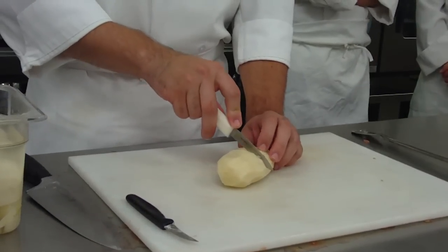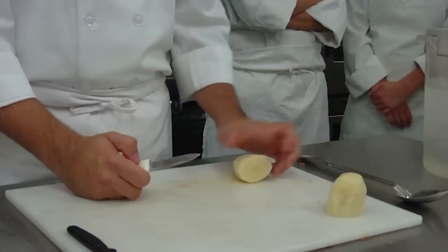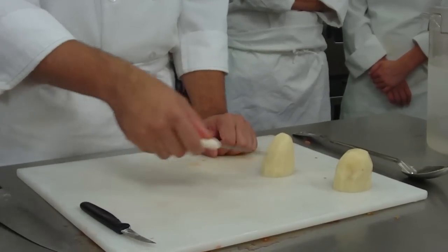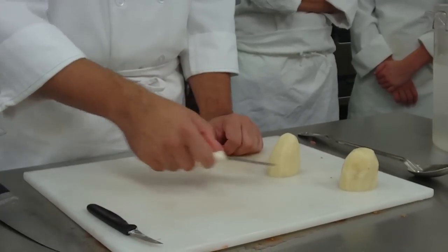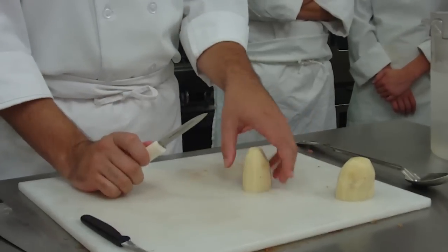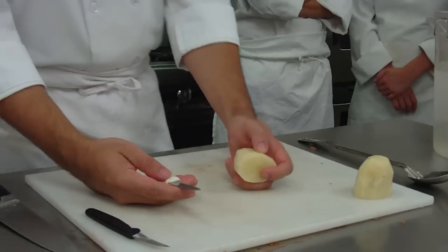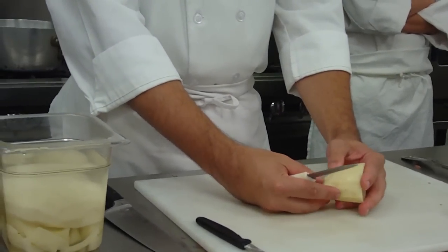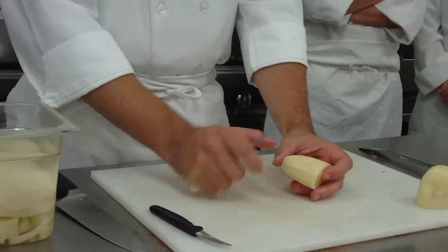I'm going to cut it in half. Now I can make two tournades. So if you have one potato, you should get at least two. If you're really good, you can get four; if you're better than that, you can get six. It's very hard to describe — it's a very ebb and flow kind of thing. You need seven equal sides and it has to be a football shape, even all the way around.